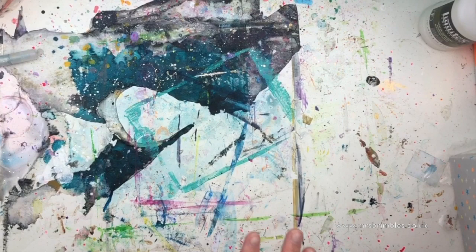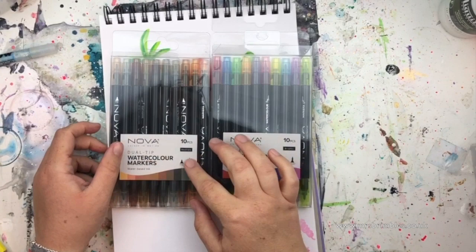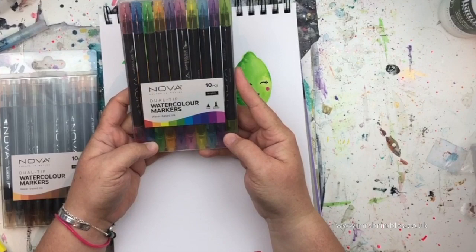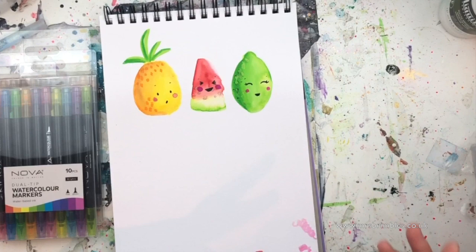There we go. The markers come in two different packs — this one is the neutrals pack, which has skin tones and earthy tones, and then you've got the brights, the rainbow colors. They are super super juicy.